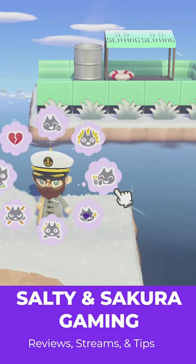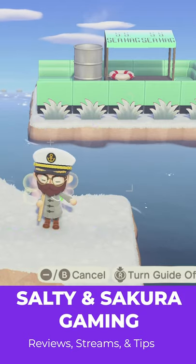Now enjoy your boat, matey. Thanks — subscribe for more tips, tricks, reviews, and let's plays.